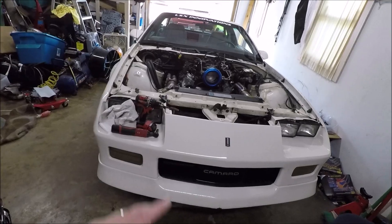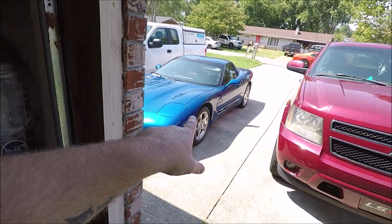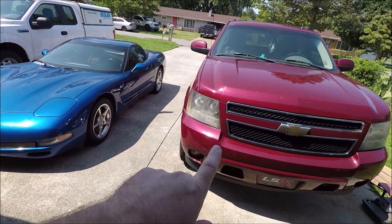Welcome back to the channel. Today we're not working on Chaos Theory or the Corvette — we're actually working on the Avalanche. You guys know I use Abby, that's what we call our Avalanche. I use Abby to pull the car trailer to take all these other cars to the track. It's a good family vehicle, good for pulling small boats and campers, but when you start pulling a car on a trailer regularly, there are a lot of shortcomings. We're going to address one today: the brakes.